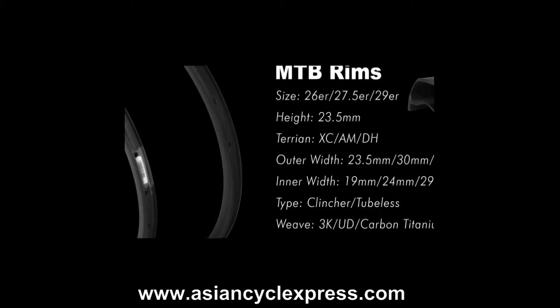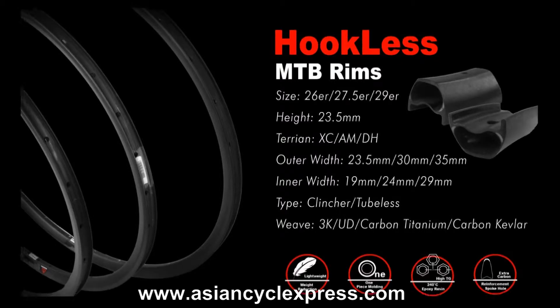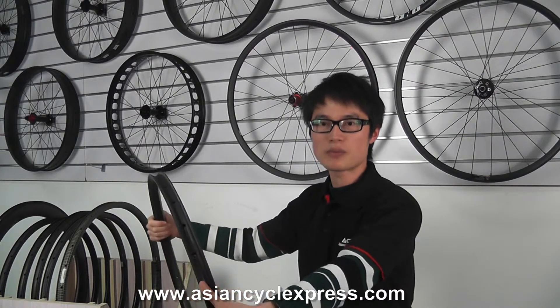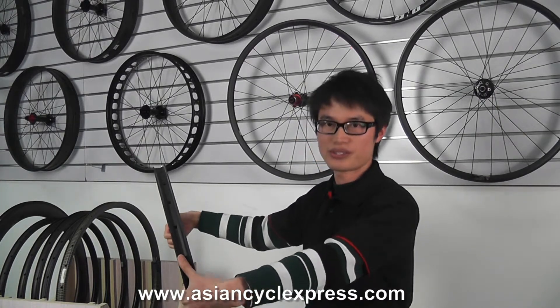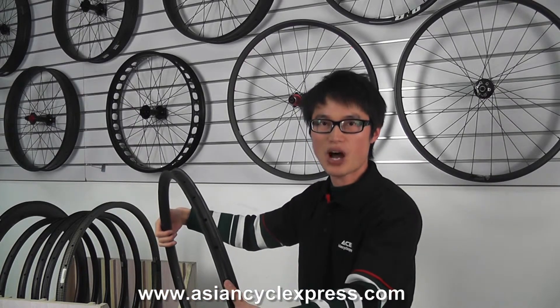We already have a full range of hookless carbon rims: 26, 27.5, and 29 inch. We have 24, 30, and 35mm width options for both cross-country and endurance. Besides, we offer both UD and 3K weave finishes as optional. Thank you.